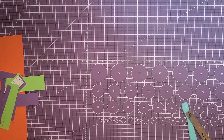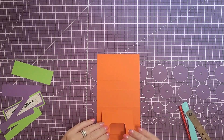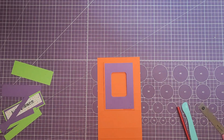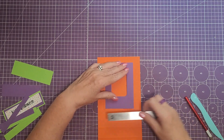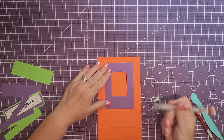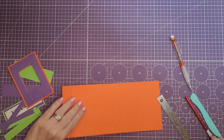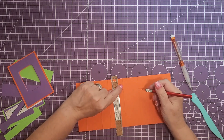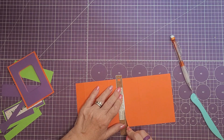Now we're going to work on the base of the card. I'm going to grab the base, flip it over so it's upside down, and take the piece with the window in it and lay it on the card so it's lined up in the center — about three quarters of an inch from each side. I'm going to take my pencil and make two pencil marks, one on each side, just to have a guide for where I want to cut. Then I'll take my ruler and line it up as close to the fold line as possible.